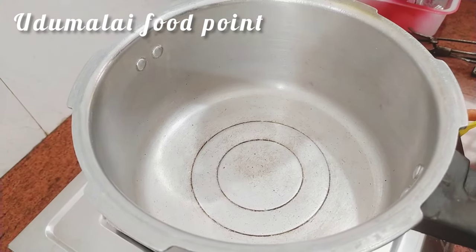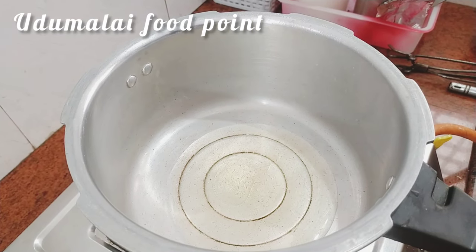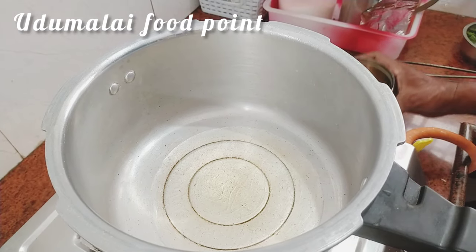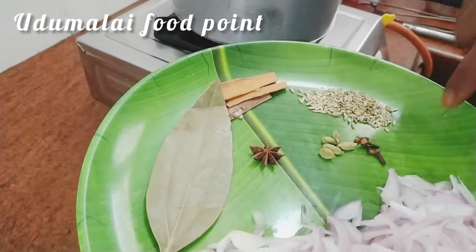Use a cutter on the rice. Let's cook the rice and cook the spices.